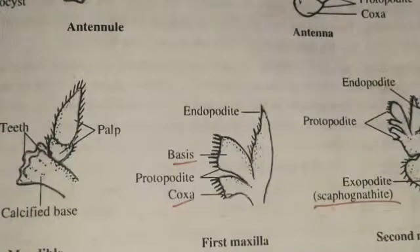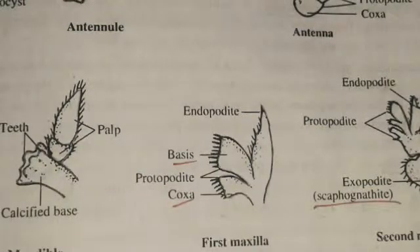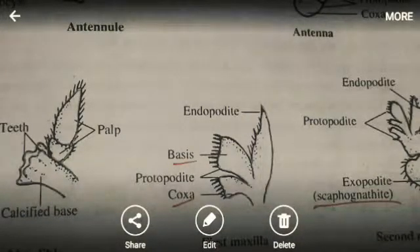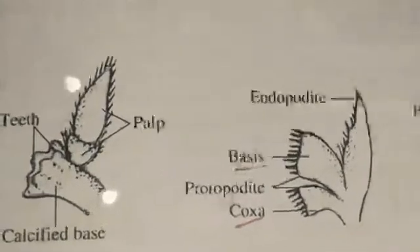The mandible lies on either side of the mouth. The protopodate is modified into calcified teeth. The endopodate is double-segmented and forms a process called the palp. Exopodates are absent in the mandible. The mandibles are masticatory in function.